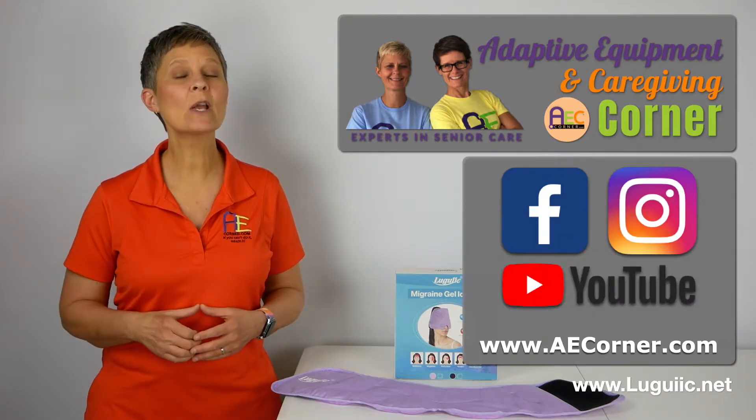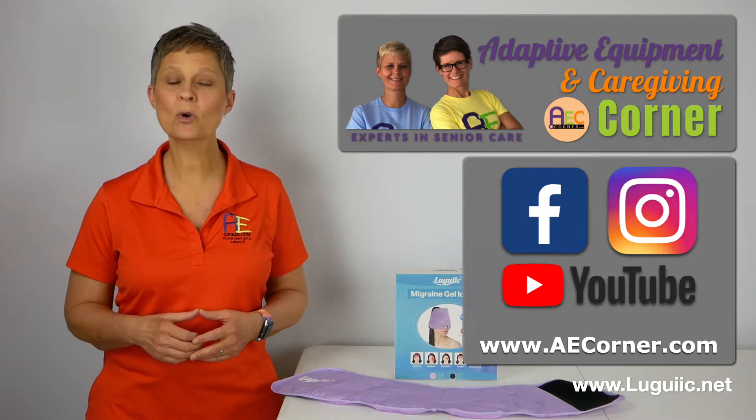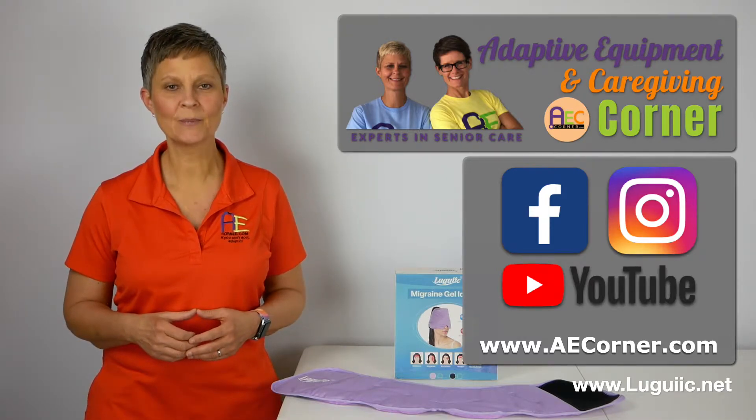If you find this video helpful, be sure to like and share on Facebook and Instagram, subscribe to our YouTube channel, and check us out at aecorner.com. So let's get started.